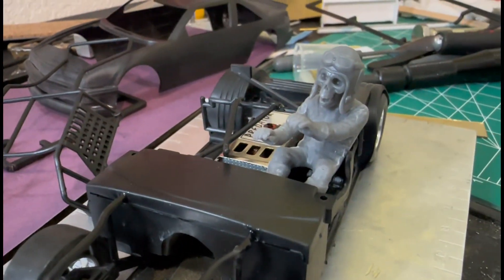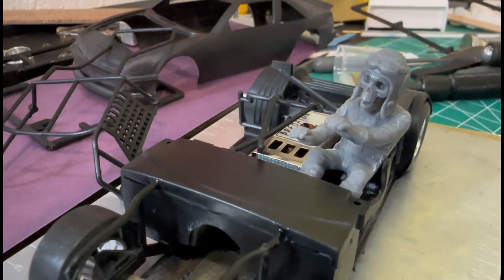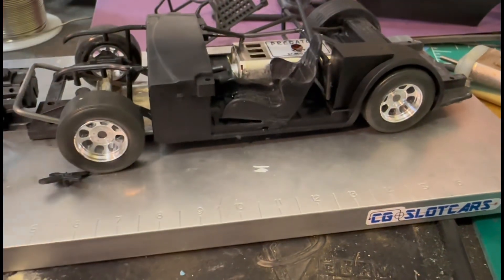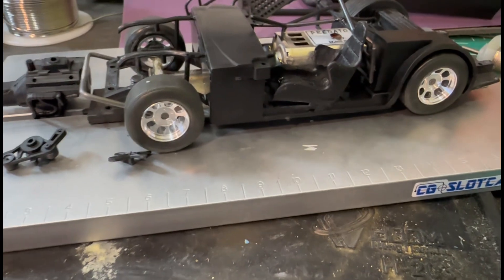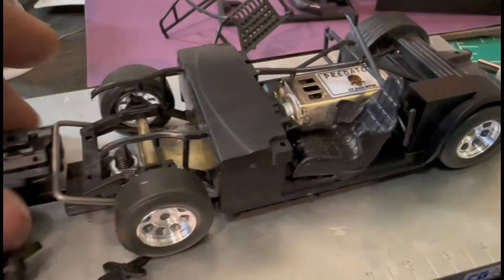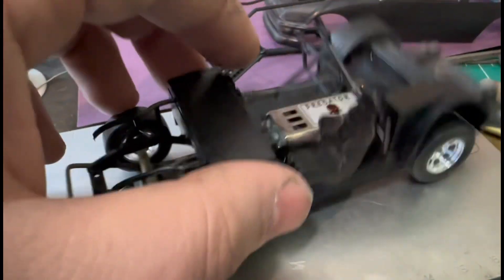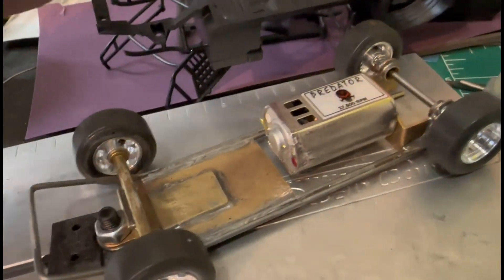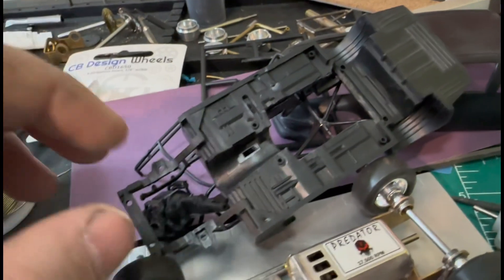This is literally the only driver I have right now. I had this guy resin 3D printed — I think he's got a couple different heads. Anyway, the engine will get glued to the bottom of this here, and it'll all be one section — along with the body, this, and the motor will all be one section.